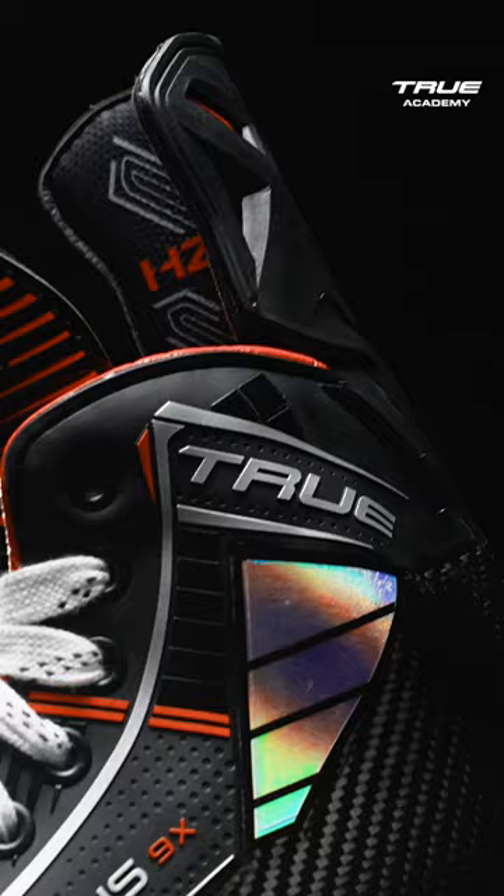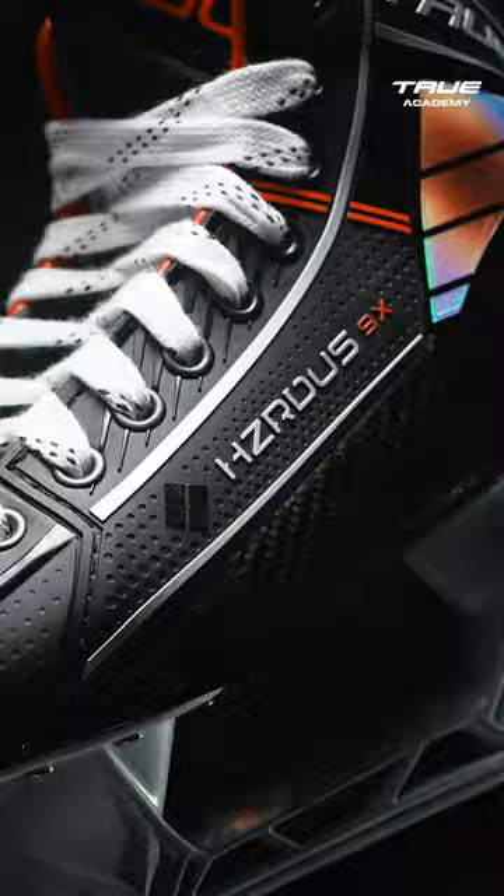The side panel of the Hazardous 9X Skate is a poured PU rubber. This delivers great durability when you're digging and battling on the ice.